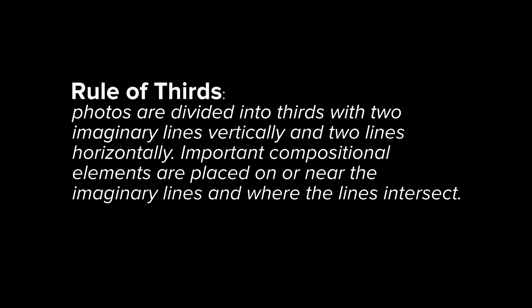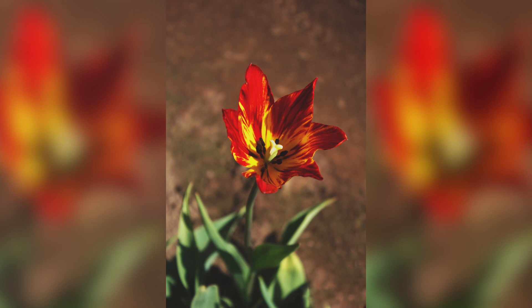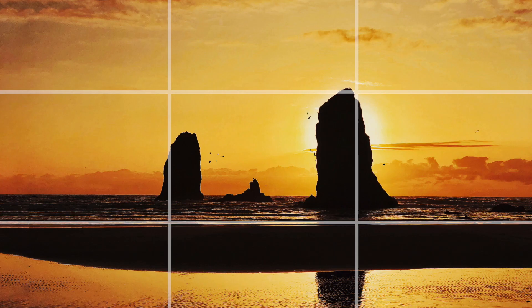Tip number one is the rule of thirds. Now this is one that many of you may already know because it's something that's taught early on in photography. Don't take the name rule of thirds too seriously because it is a rule that can easily be broken. You can take great photos by centering your subject or any other sort of angle. But when starting out with photography, the rule of thirds is such a great way to improve your photos. A great example of this is say you take a photo of a flower — that's not a terrible photo on its own. But if I take another photo of the flower where it intersects with the lines on the grid, it looks like a much better photo, and that's the whole purpose of the rule of thirds because it's drawing the viewer's attention without making it too obvious.